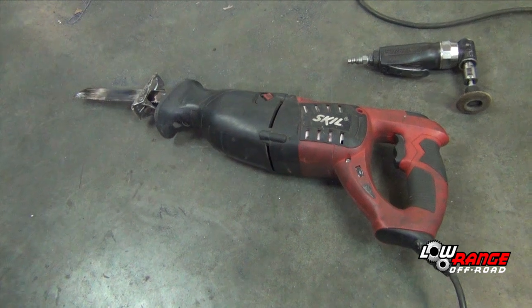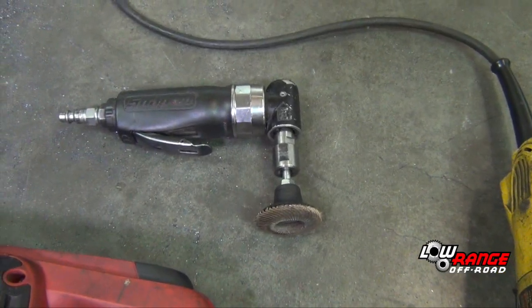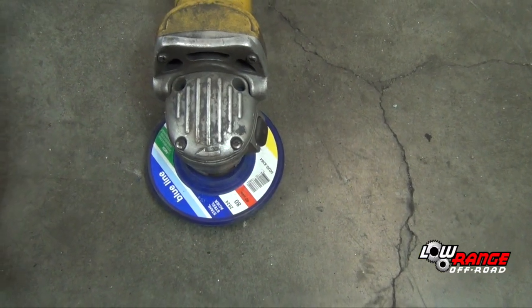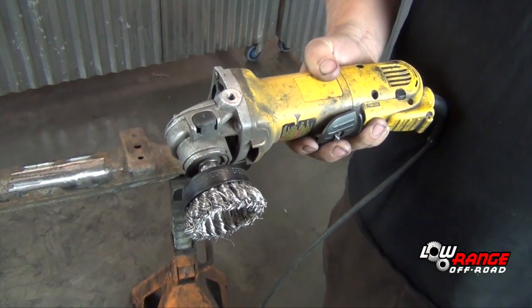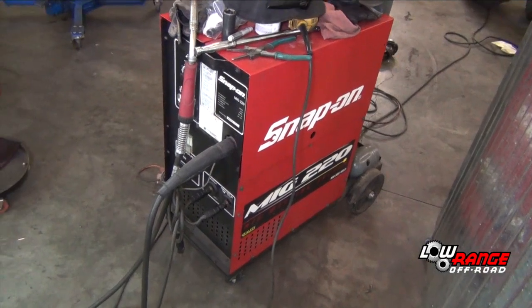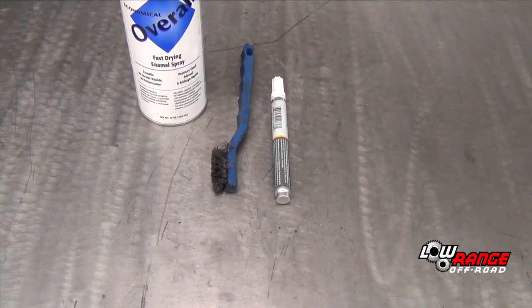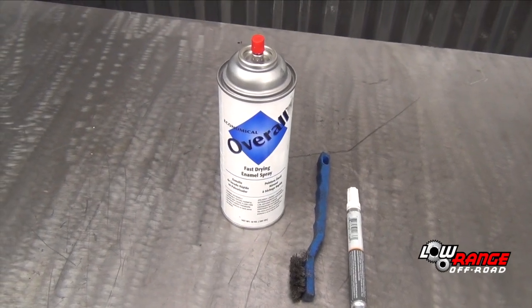The tools needed for this job are a sawzall with a metal cutting blade, a die grinder with a 2-inch flap disc, and an angle grinder with a 4-inch 80 grit flap disc. Later in the job you'll need to replace the flap disc with a wire wheel. You'll also need a MIG welder with the associated safety equipment, a permanent marker, a wire brush, and some fast-drying enamel paint.